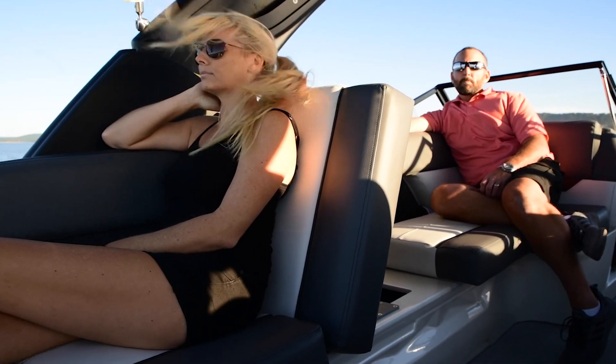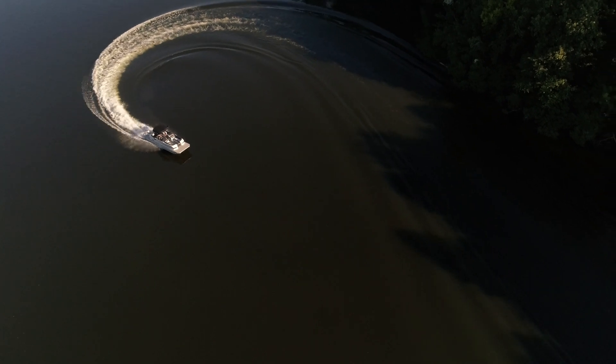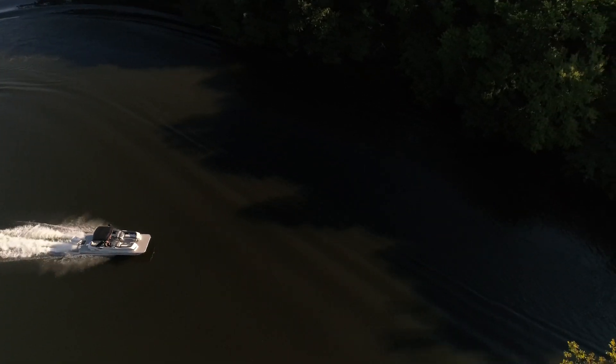Congratulations and thank you on your wise decision to invest in a Veranda, as you're now part of this great fraternity of lake life enthusiasts who love being on and around the water with friends and family. The Veranda Luxury Pontoons Owner's Manual is a comprehensive video-based resource covering every aspect of your new Veranda and boating.